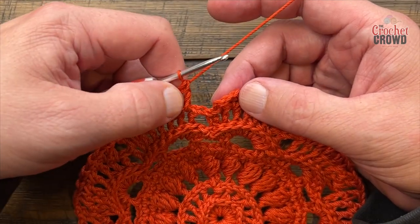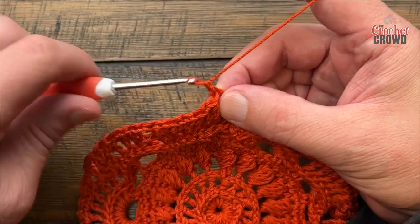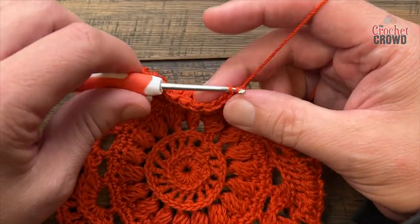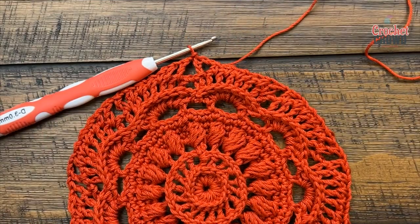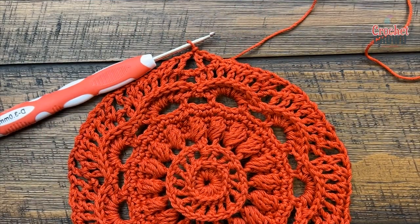After the last double crochet goes in, chain one and slip stitch to the third chain up of the beginning chain four to complete round eleven.